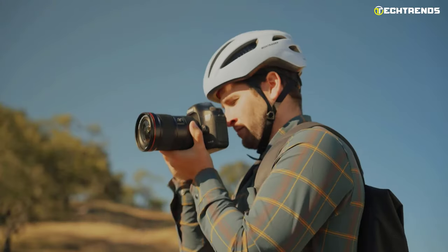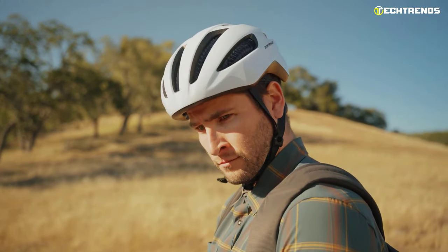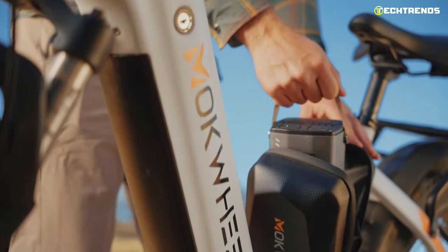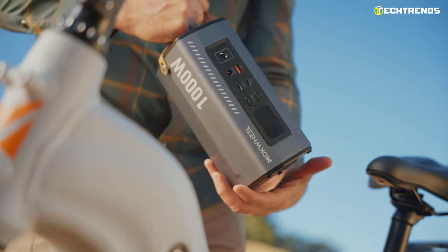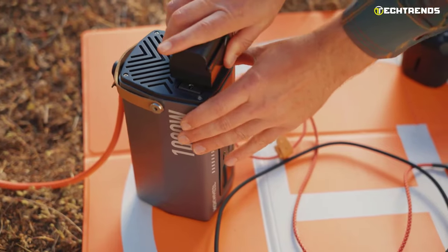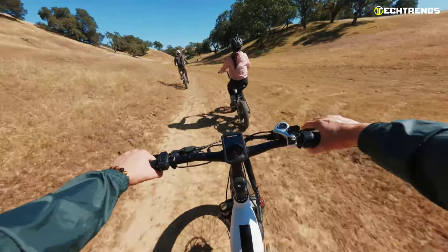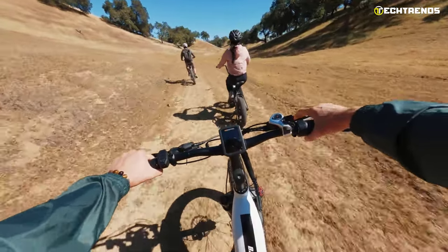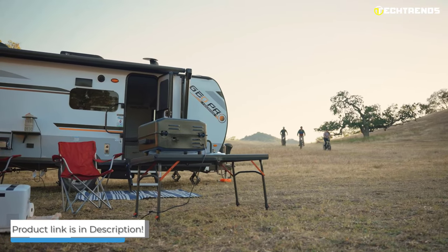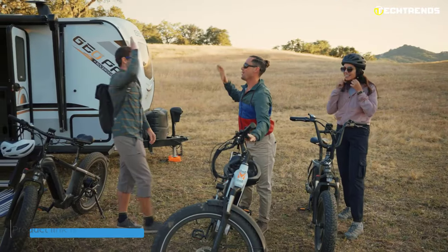The Basalt can turn into a power bank at any time and anywhere you feel the need to charge your valuable devices such as your phone or camera. With the Basalt output ports — including DC port, AC wall outlets, Type-C, and USB port — the Basalt is compatible with any standard USB charger. An LED display shows you how much power you're using so you can continuously monitor your battery life. The Mock Wheel Basalt Step Through is an incredible electric bike for those who want to ride a high-end bike with the best components but don't want to break the bank.